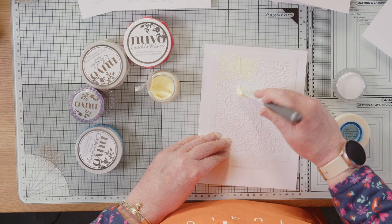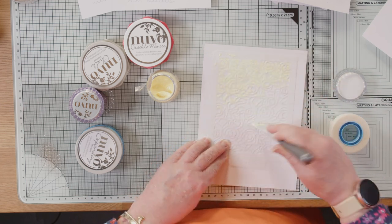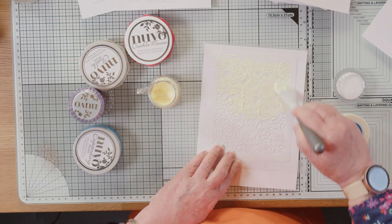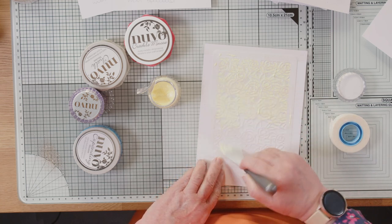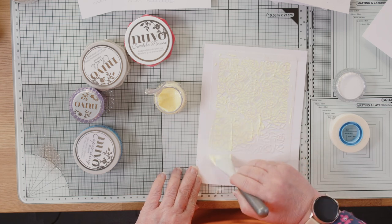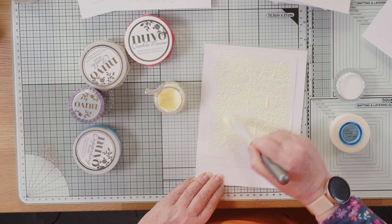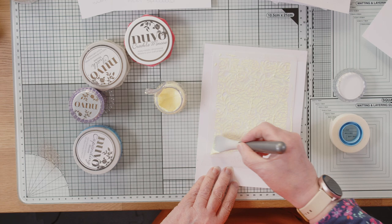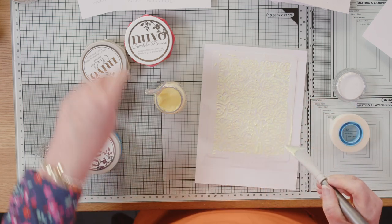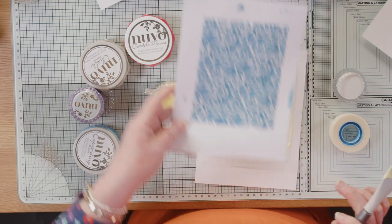Start at the top and just drag down. Try not to keep going over the same spot because the more you go over it, the more chance you've got of pushing it underneath the stencil. Make sure you haven't missed any bits. Also try not to leave too much product on your stencil — don't waste it. It's another good reason to tape around your stencil if you don't want the product to go onto the rest of the cardstock.